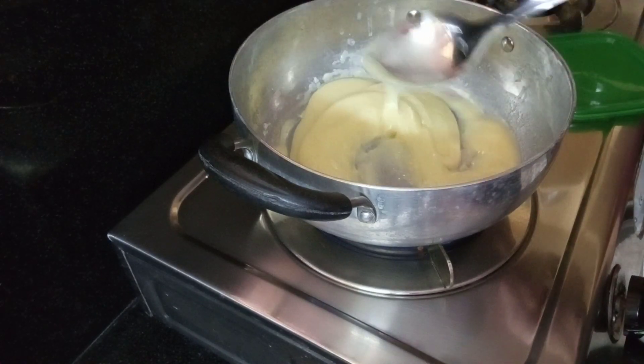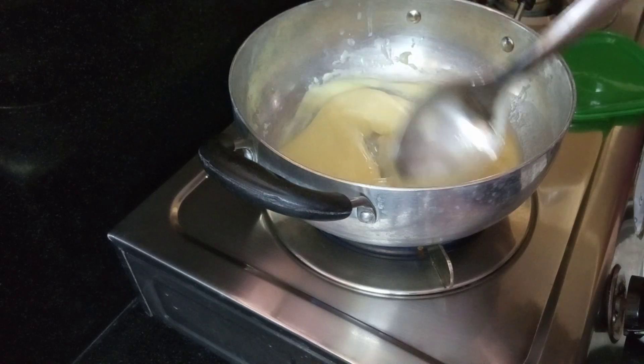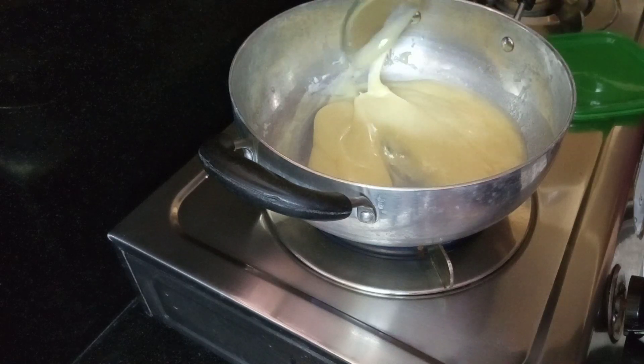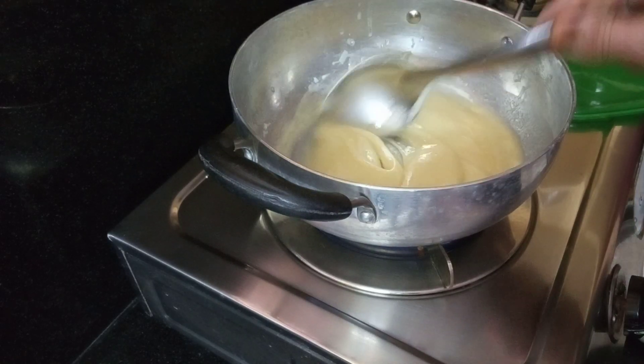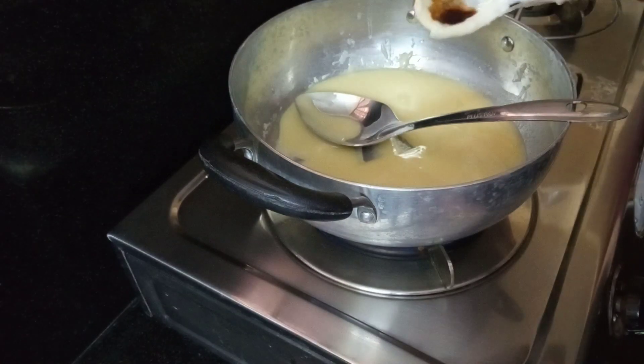I am going to use it to make it into a plate shape. I will add a Teflon coating to the pan so it sets properly. I will add 2 drops of vanilla essence.